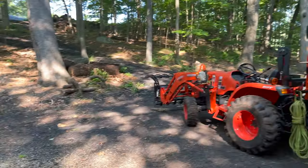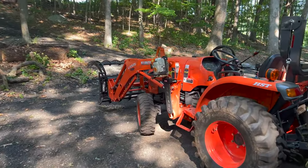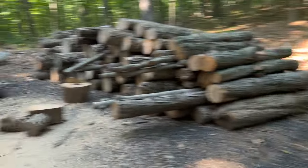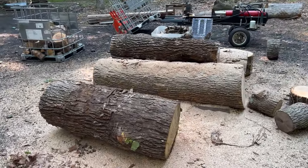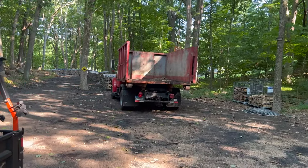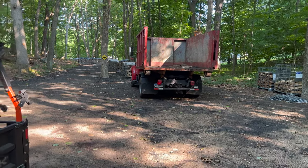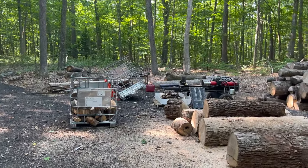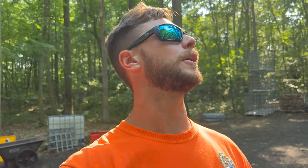I've been using the MS290 Farm Boss, which I converted to an MS390 — swapped the exhaust and stuff over the winter. I've mentioned that in the past couple of videos. But today I'm going to exercise the MS362, which is in the saw box on the International. I'll give it a quick touch-up and then we are going to get to cutting. Hopefully we can fill up that IBC tote. I've been trying to do one tote roughly every day. It's about 90 degrees out, but we've got some shade and a nice breeze, so let's get some work done.